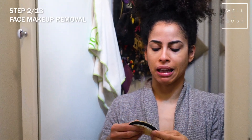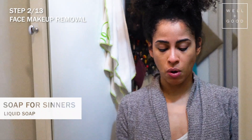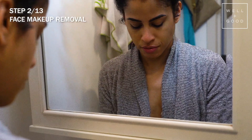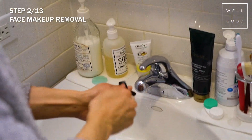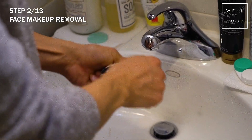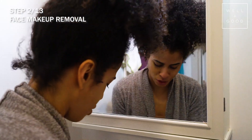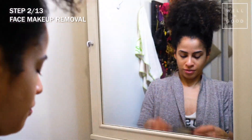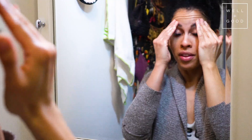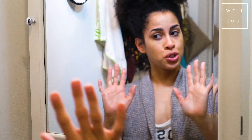If you're wondering how to clean the Face Halo, I use the Soap and Sinners natural liquid soap to quickly wash it. You put it on one side and you'll see how quickly it takes the makeup off. It's like brand new, and I have a little hook so she's ready for the next day. The next step is the actual cleansing step.